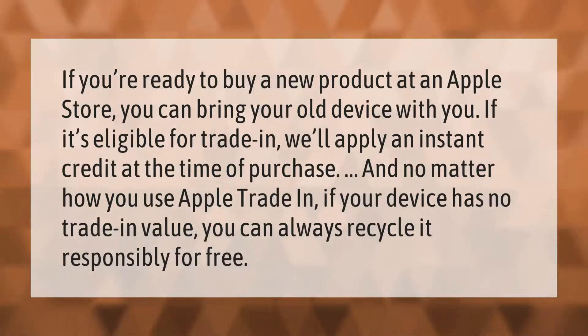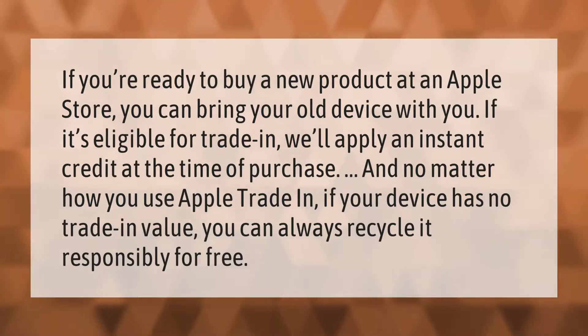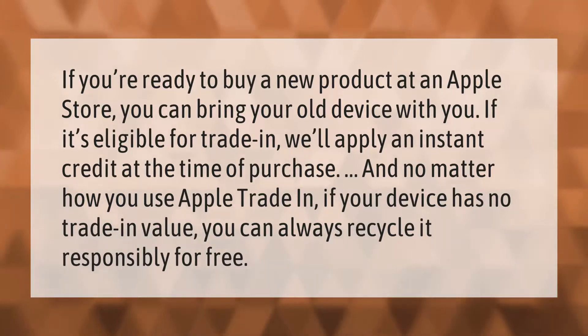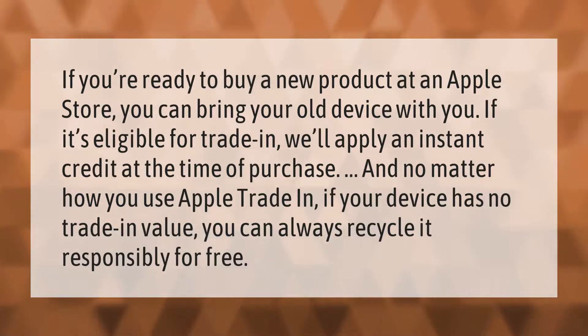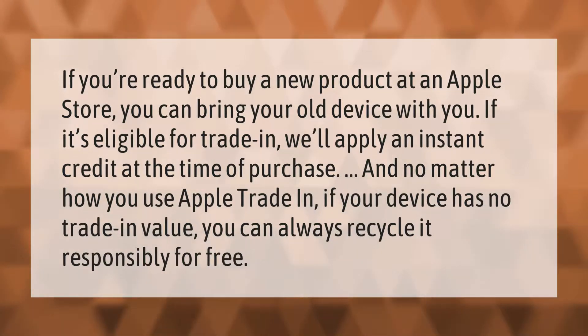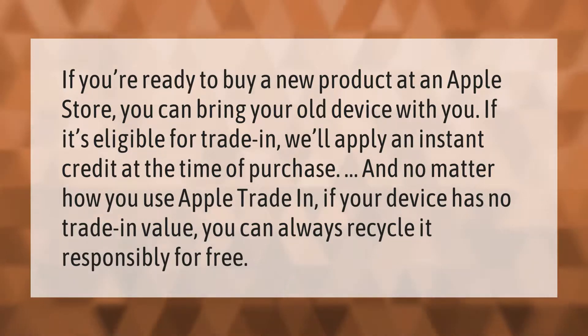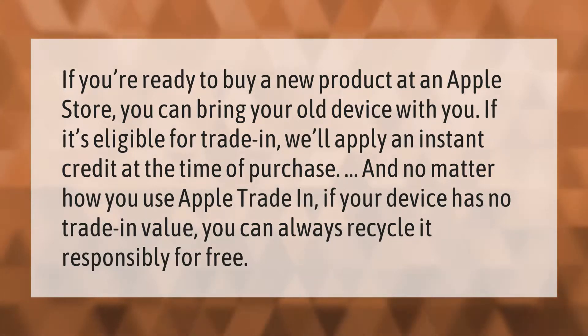If you're ready to buy a new product at an Apple Store, you can bring your old device with you. If it's eligible for trade-in, we'll apply an instant credit at the time of purchase. And no matter how you use Apple Trade In, if your device has no trade-in value, you can always recycle it responsibly for free.